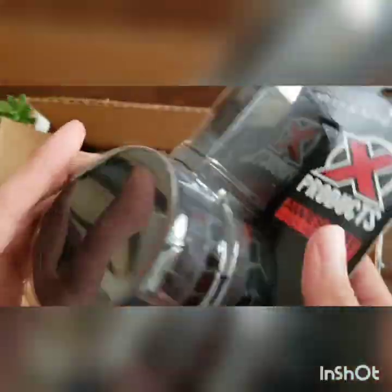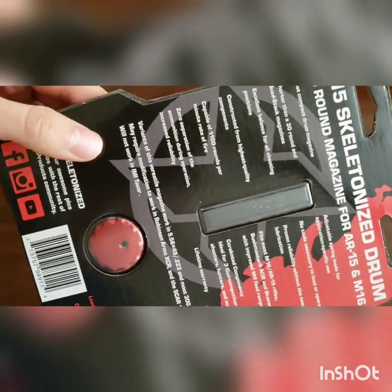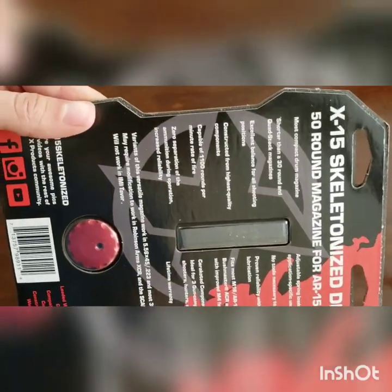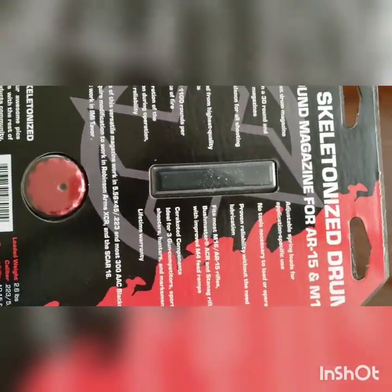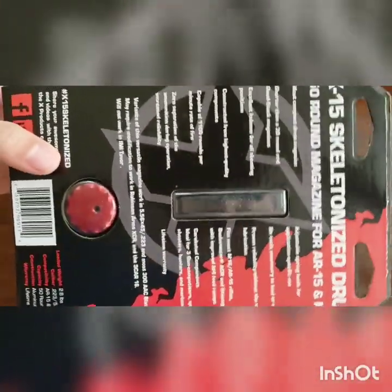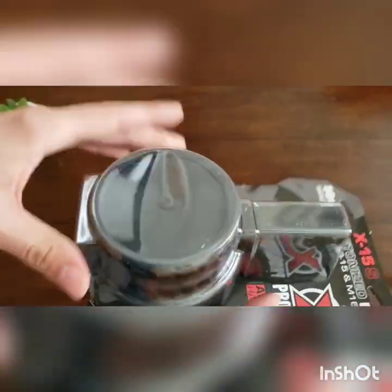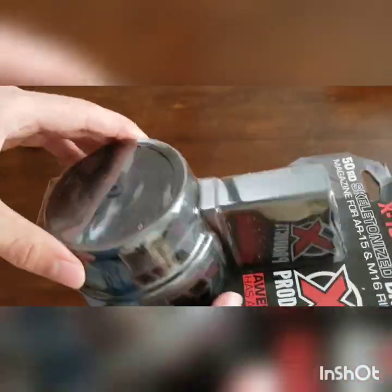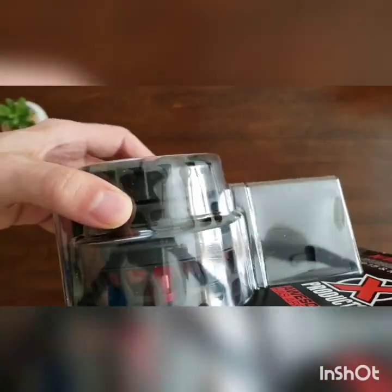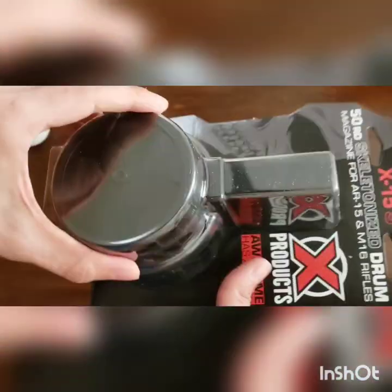Let's go ahead and open it up and see what it looks like in a rifle. Before I bust it open, I noticed here it says it will not work in IMI Tavor — isn't it the IWI Tavor? I could be wrong, but correct me if I am. It comes with a lifetime warranty, it's got some good weight to it, and it says it needs no lubrication either. So that's pretty cool. It's also Cerakoted.